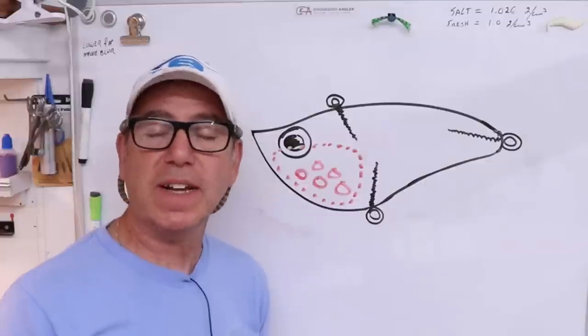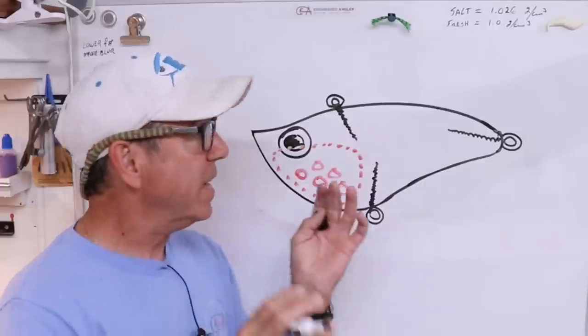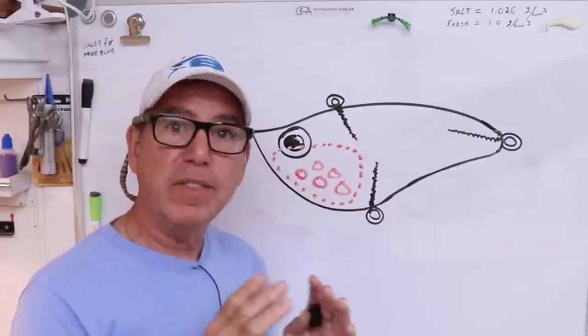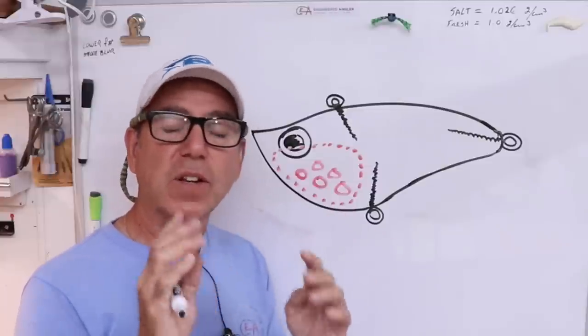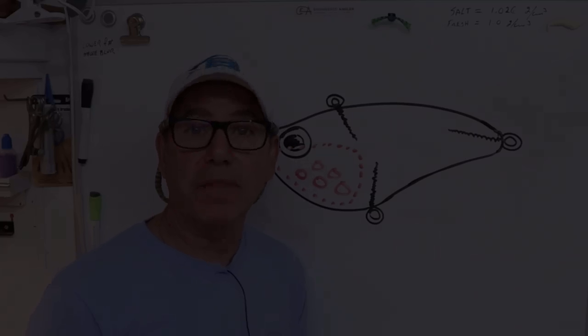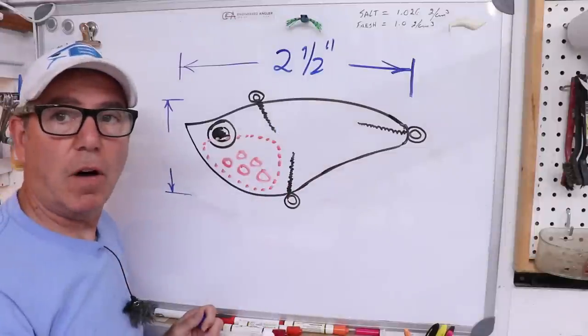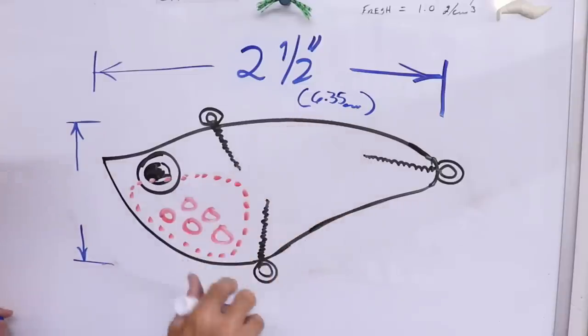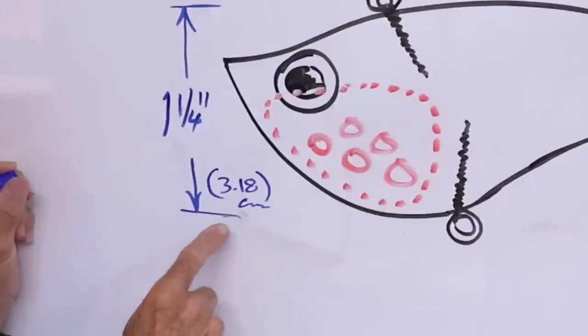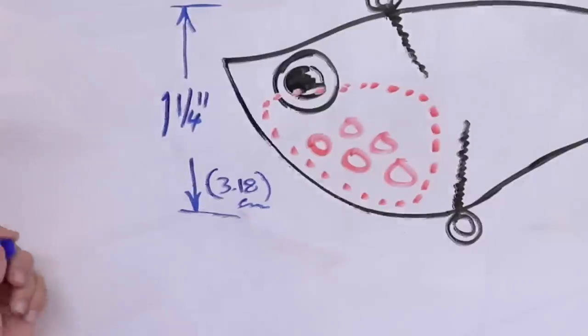It should be a pretty simple design. The complicated part is layering the pieces and deciding how to layer the paint, so the paint details are all on the inside of the lure and you get that really cool 3D effect. It's going to be two and a half inches long, which is 6.35 centimeters, and one and a quarter inches deep from top to bottom, which is about 3.18 centimeters.